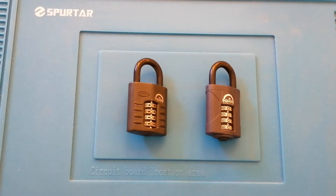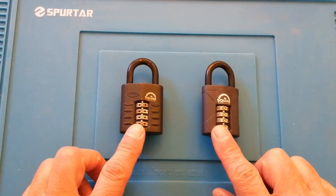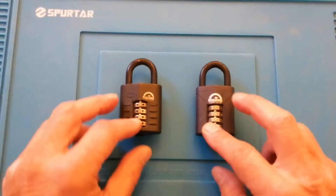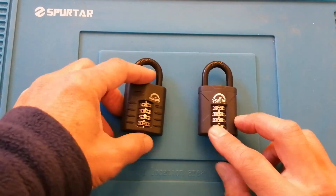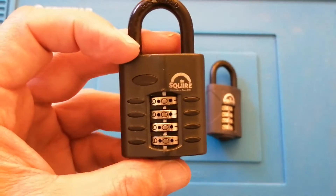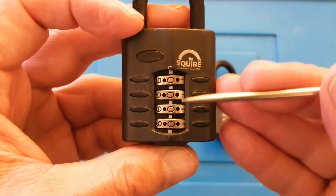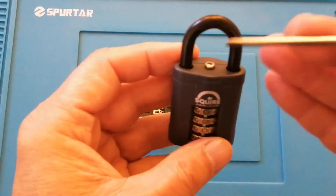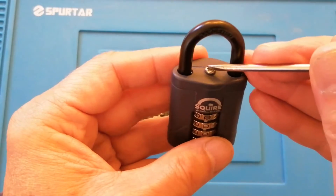Hello and welcome back to Sutton Lock. What I've got before you today are two Squires CP40 combination locks — two different locks but they both have the same model number. This is the old model, which is distinguished by the fact that it's got these holes on the wheels, and the new one is distinguished by the fact that it's got this screw at the top of the padlock.